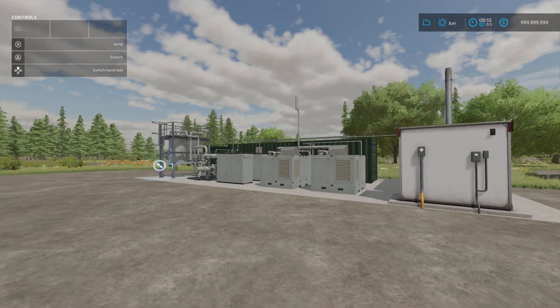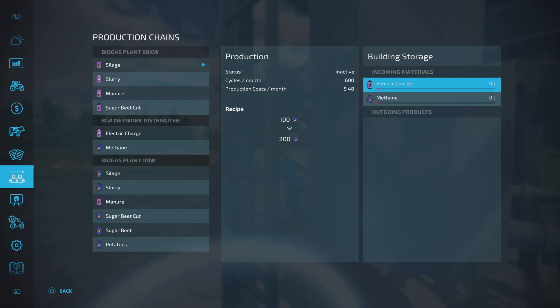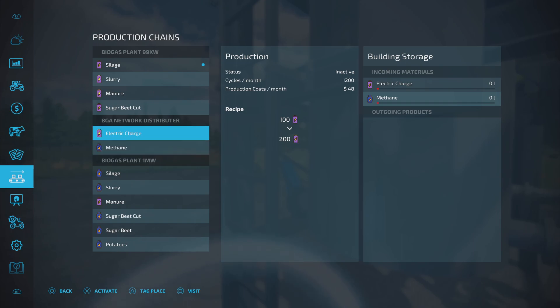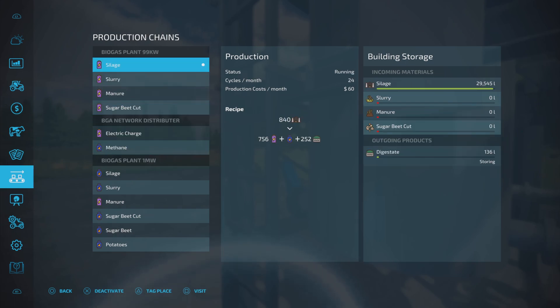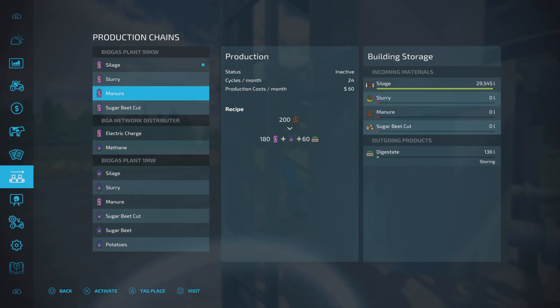Here's the thing - clicking on it shows electric charge and methane. The recipes show 100 in, 200 out - it's doubling your output, making better use of your electric charge and methane. But it says 'incoming materials', so you have to have electricity and methane coming from a BGA. These won't work with the standard BGA because the standard BGA's only outgoing product is Digestate. It has to work with a modded BGA.